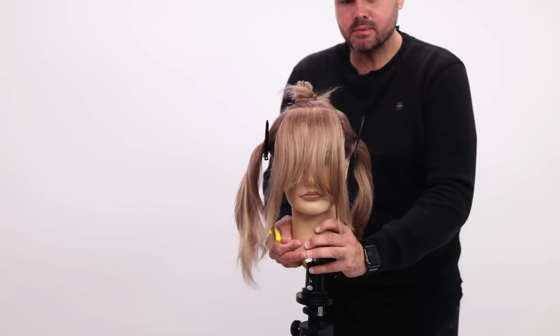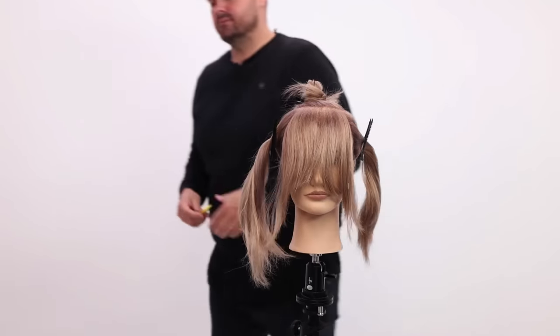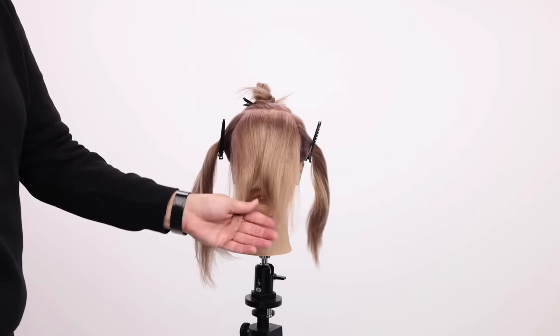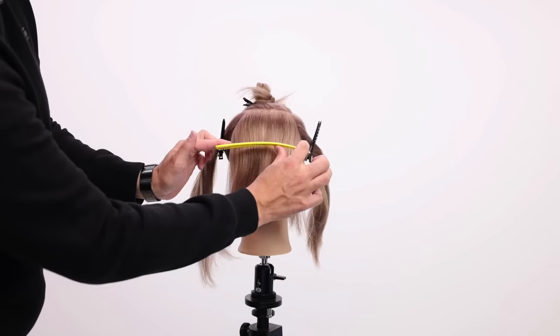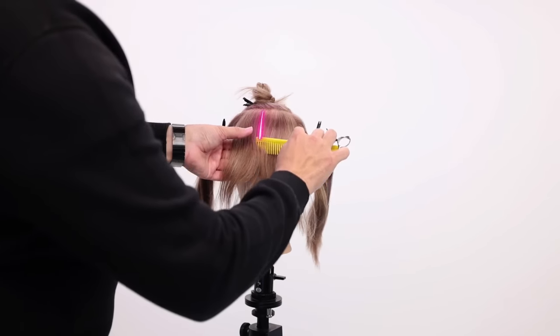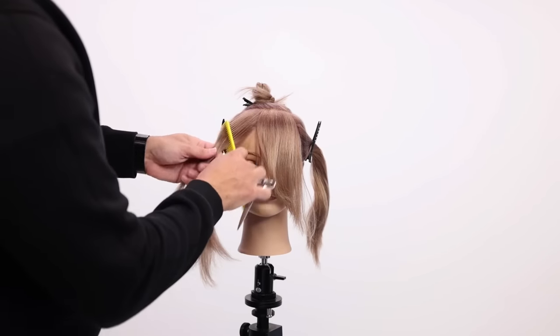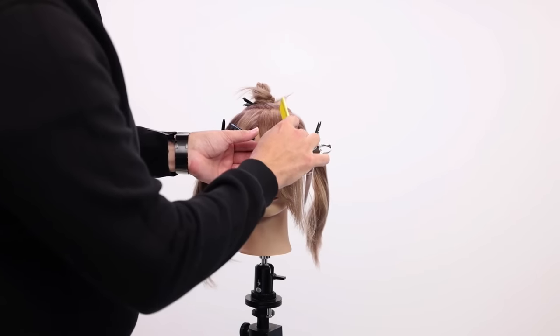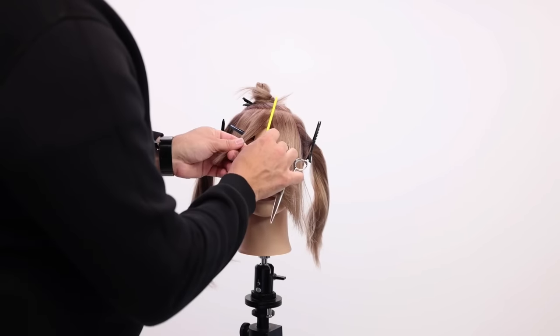Haircutting becomes less complicated the more you break it down. So now how do we turn all this hair here into a nice little textured fringe that hugs the eyebrow? We're going to go right here, right at the bridge of the nose. I'm going to go just with a vertical section, straight down the center.